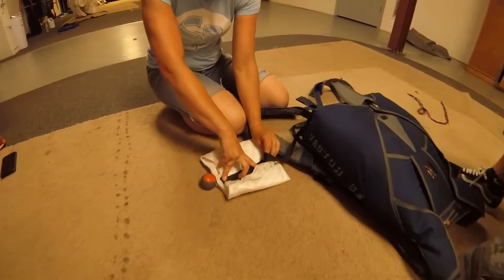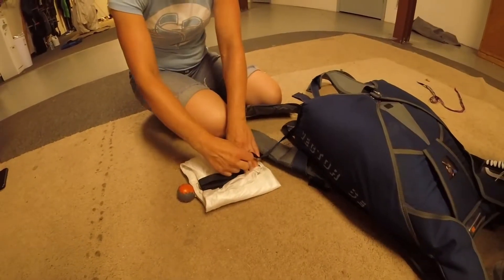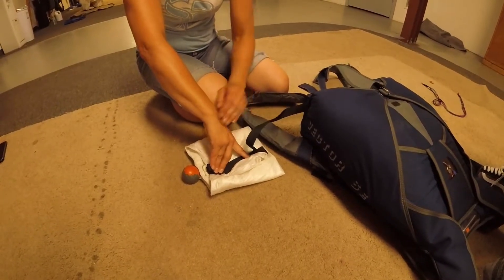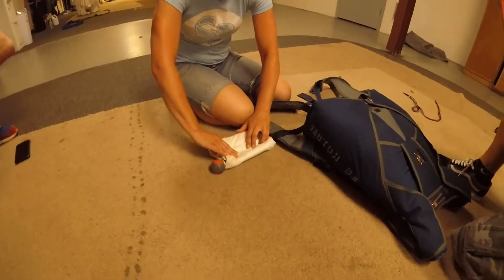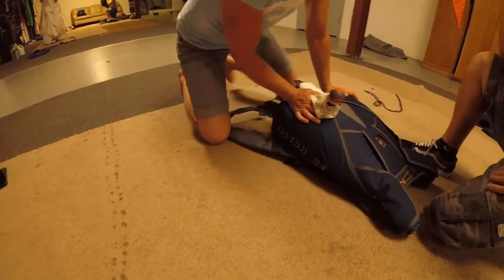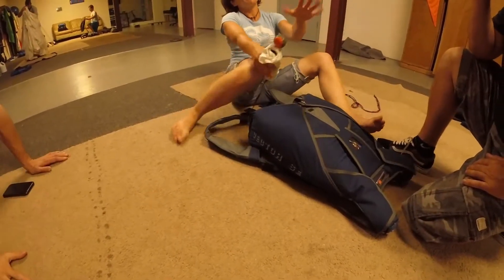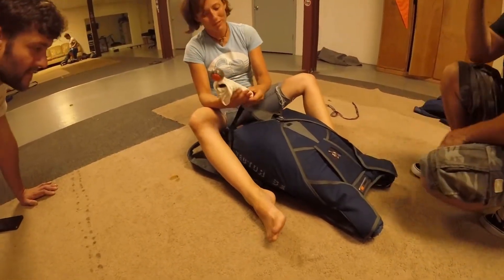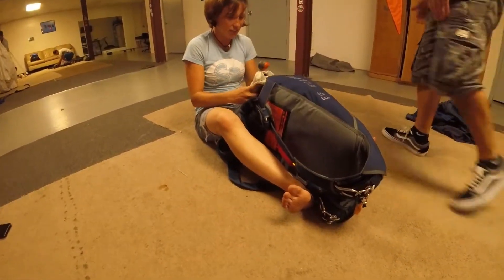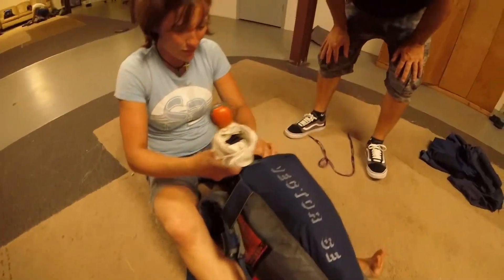The packing class — that's like another four to six hour class. But that's to get your A license. Usually somewhere between 12 and 25 jumps, you want to get that packing class. Give yourself some time to just enjoy solo status for a while.